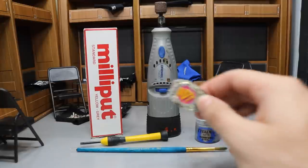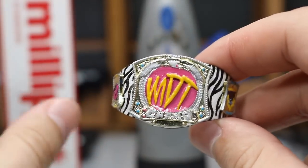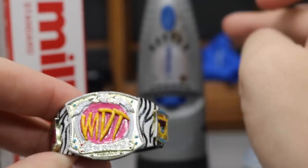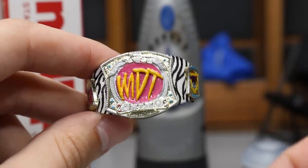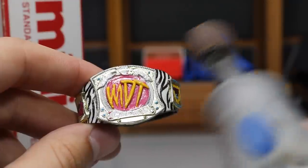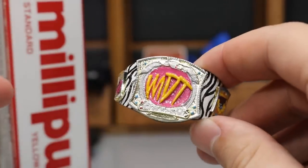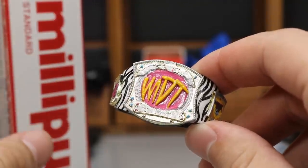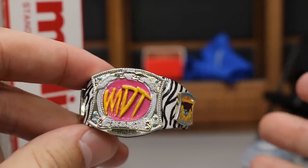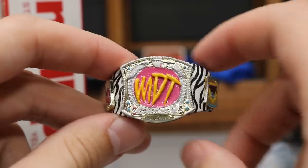Here on the MDT championship — let me zoom in — you can see where the MDT lettering is; that is sculpted. What you would do is take your Dremel, turn it on, and take off the WWE logo that was once there. Then you come in with the Milly Putty or epoxy sculpt and fill it in. Wait for that to dry, come back with the Milly Putty, and put your desired logo in there. You can sculpt any logo on top of the filled-in spot, wait for it to dry, and then custom paint it.